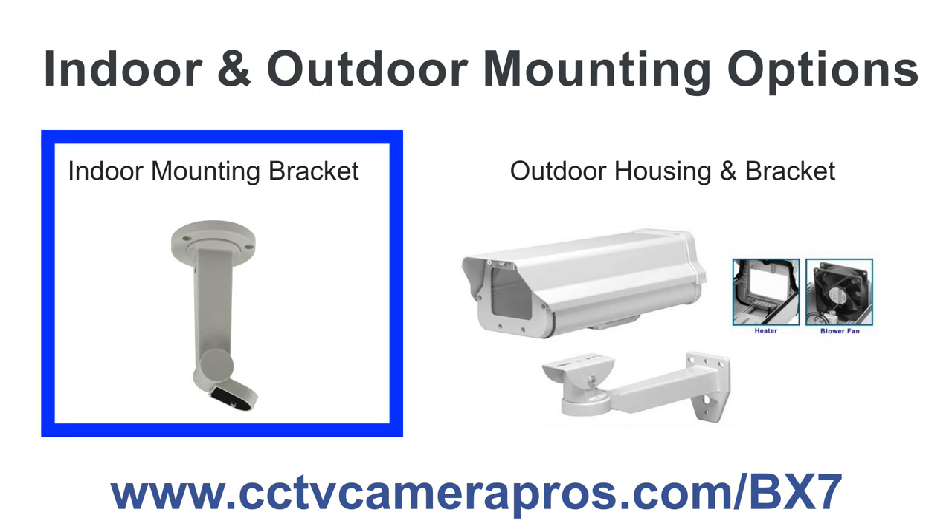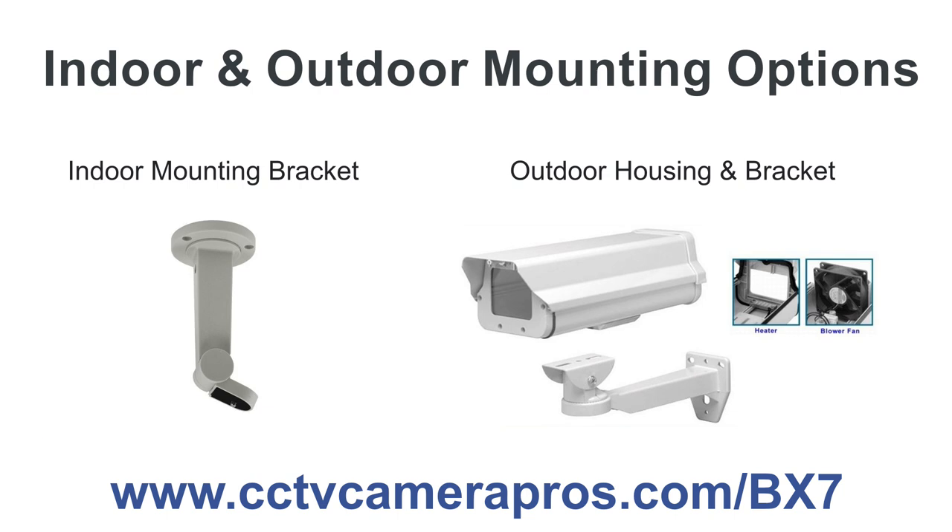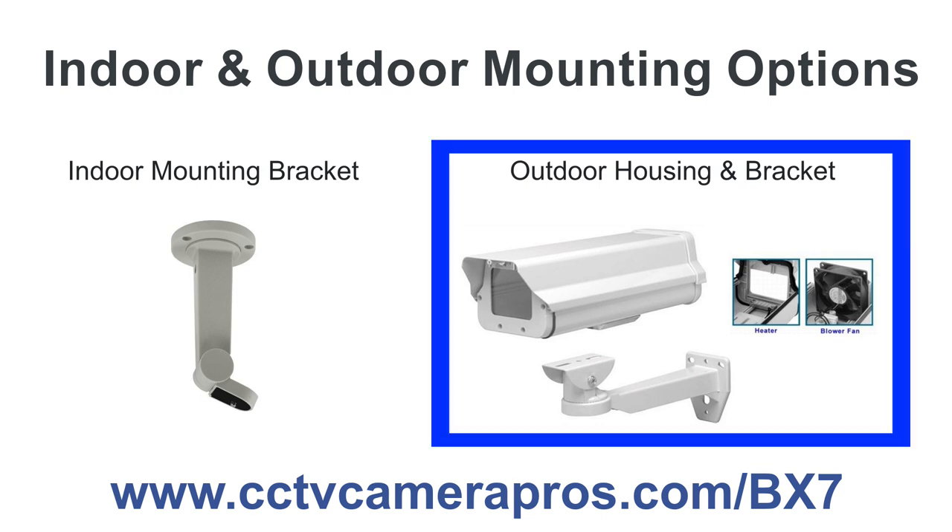This camera can be used for indoor and outdoor video surveillance applications using one of two different mount options. The indoor bracket allows installers to mount this camera to any ceiling or wall. The weatherproof housing and bracket allows installers to use this camera in outdoor surveillance applications, and the optional heater and blower housing can be used in extreme hot or cold climates.